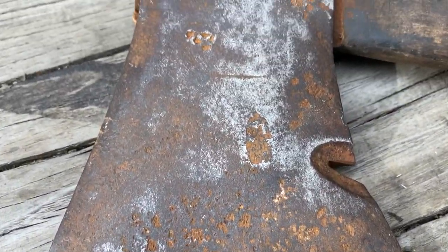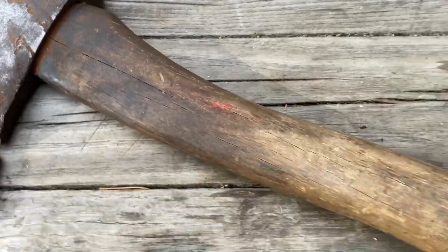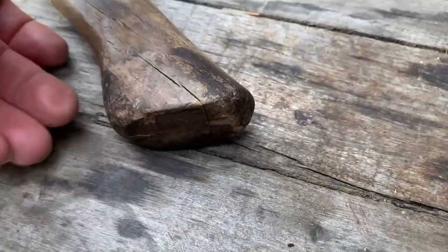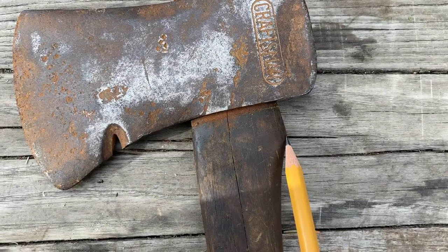Hello everyone, this is Gary, and in this episode I'm going to be restoring this craftsman hatchet. The head is a little loose but the handle feels like it's in pretty good condition, feels solid.